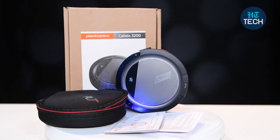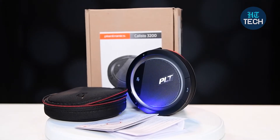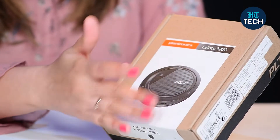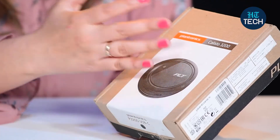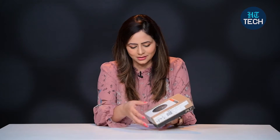This is a speakerphone from the brand Plantronics Calisto 3200. You can see the product image here. It's round in shape and it has an omnidirectional speakerphone. That means you can speak from any direction and you will hear the voice and you will also be heard.